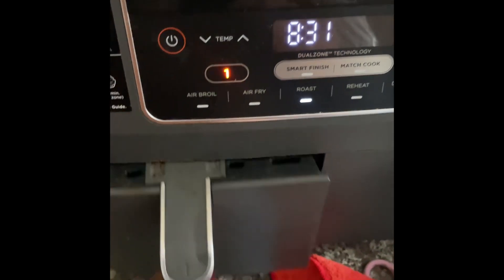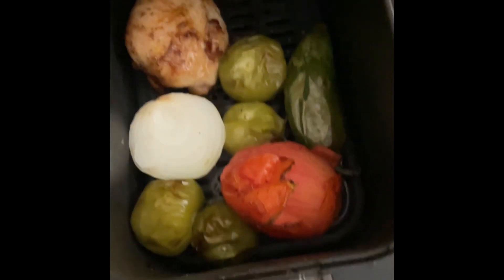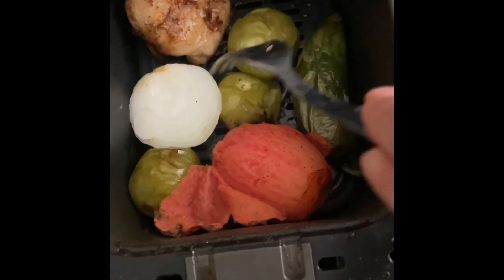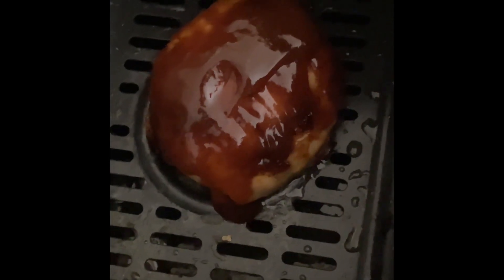Here's a quick video of how I make salsa using an air fryer. I have three tomatillos, one or two tomatoes, a jalapeño, and a piece of onion. I'm putting them on roast — and making a piece of chicken at the same time — for about 10 minutes until everything's all roasted.